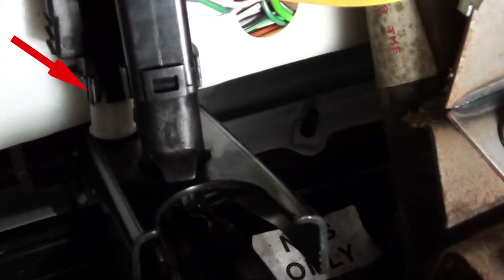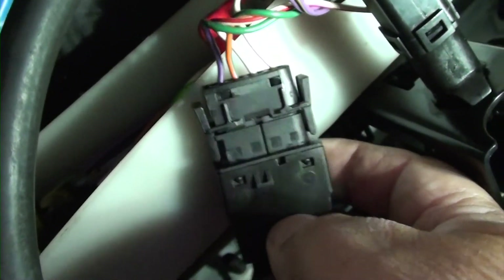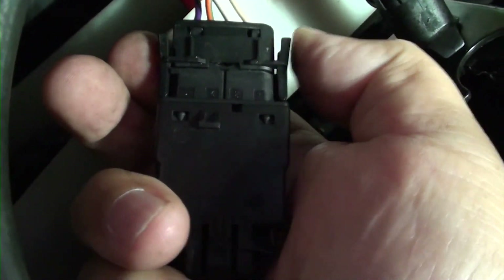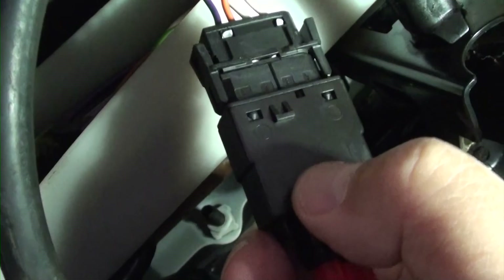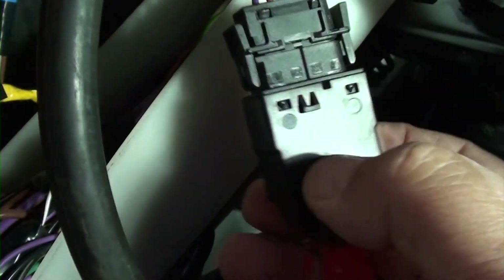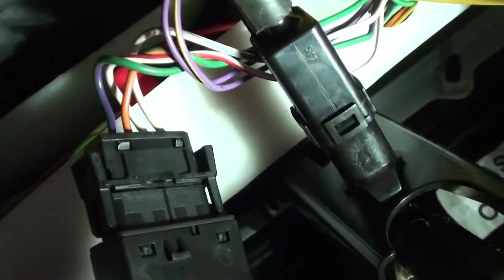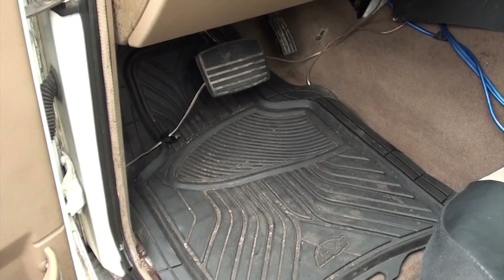I've already taken it out — it was pretty hard to get a camera in there to show you, but you can see I got it out and the square hole is visible. I'm maneuvering it out of the way to unplug it. Once maneuvered out of the way, press the two tabs and pull it out. I only have two hands, so I pressed the tabs and pulled it out with the other hand. Once unplugged, I plugged the new one in and reversed the process. Since it's really tight and you can't see well with a camera, just follow the steps I showed earlier.